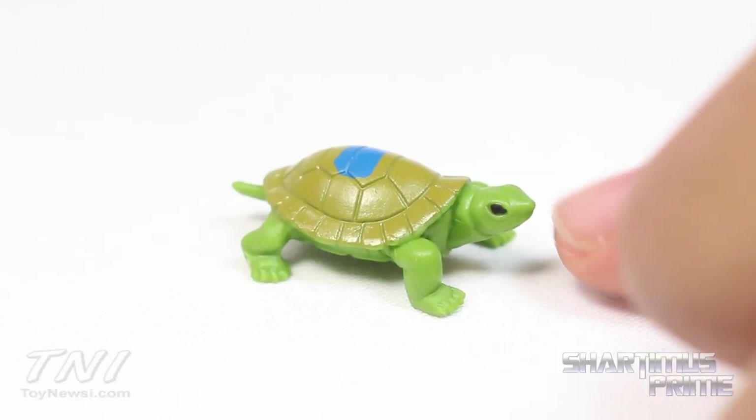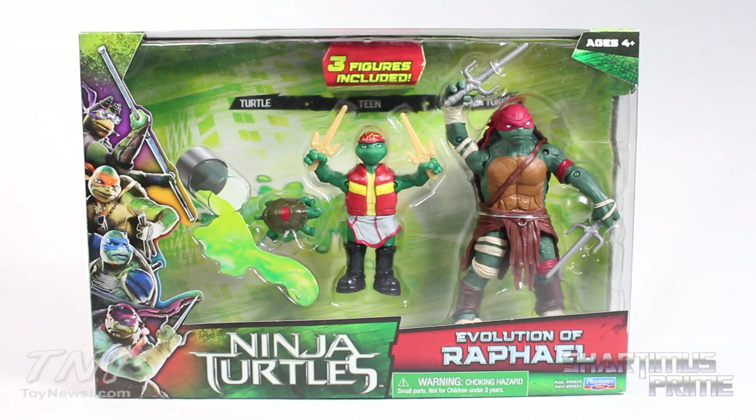Kind of a cute little turtle. Hey little turtle! What's up you guys, Sean and Ms. Prom here doing another Ninja Turtles movie figure review — actually three figures. We have the Evolution of Raphael three-pack.